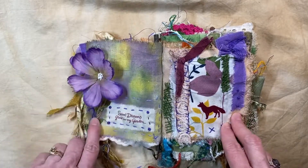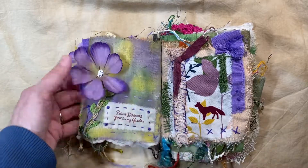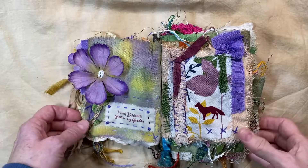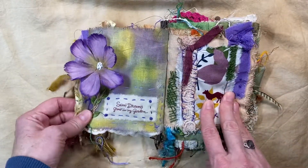Once I got that flower on there, it needs a little extra — I have this in my shop as well. You can check me out on Etsy, JJ with Joy, to find things in my shop. I have a pretty good variety.